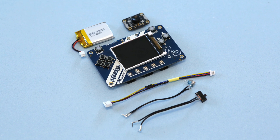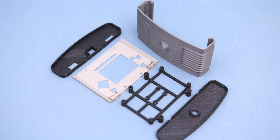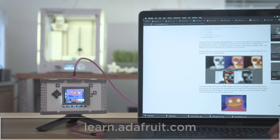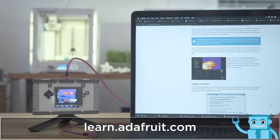Get the parts to build this project — links are in the description. The 3D printed parts are designed to print without any support material. Be sure to check out the learn guide for the code, wiring diagram, files, and a full step-by-step tutorial.